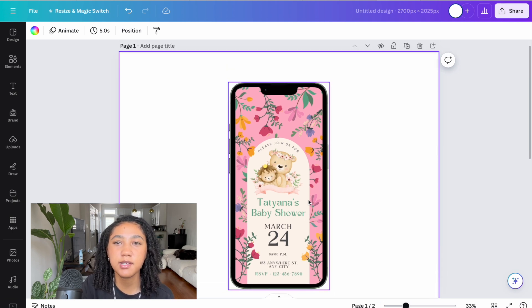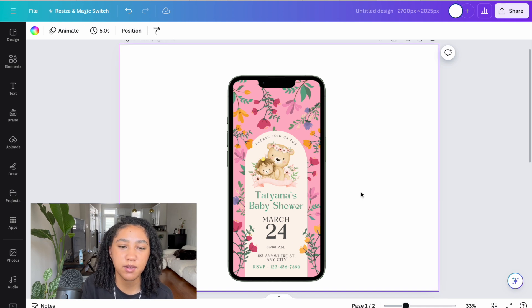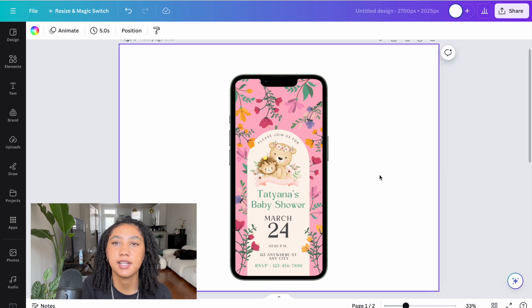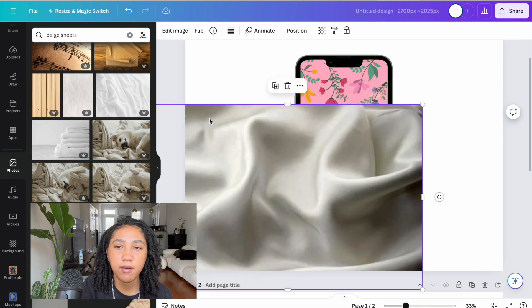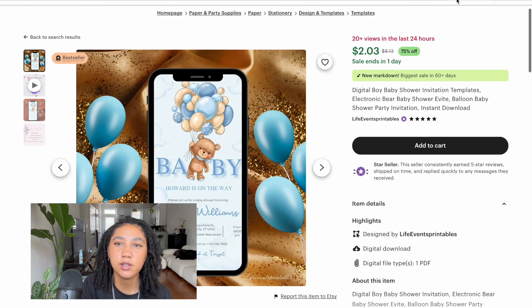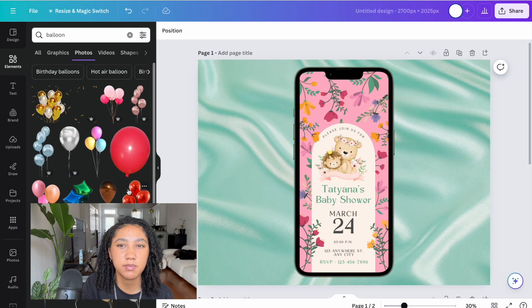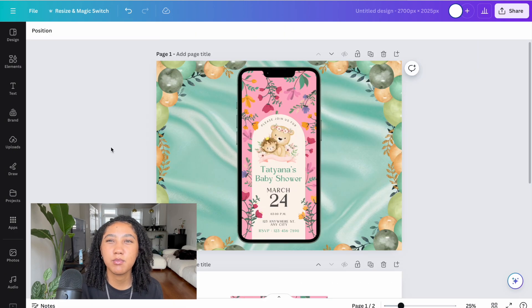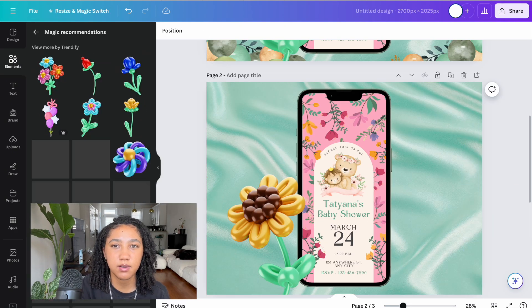If I just posted this as-is it might get one sale if I'm lucky, but I want to make the background super nice and attractive so potential buyers are more intrigued and inclined to purchase. I'm going to play around with backgrounds until I find one that goes with the colors on my download. I want my actual evite to stand out against the background, so even though I want a nice background, I don't want it to be more colorful than the evite itself.